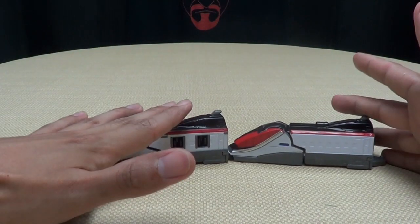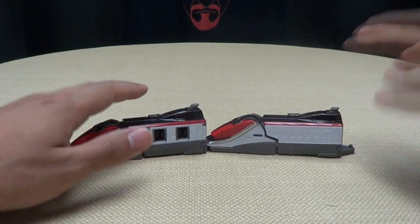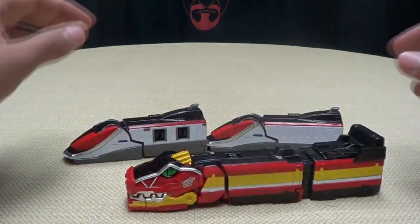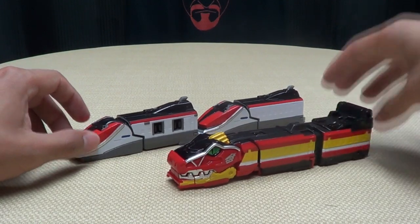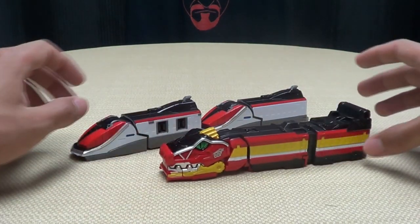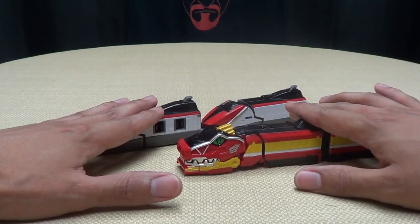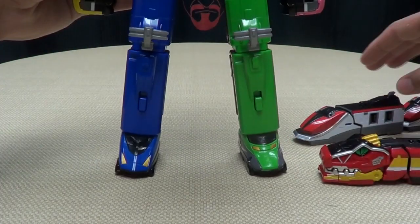Now, basically, apparently this is going to be used in a movie, and this is going to be used along with the Koryuja Russia. This is going to be used in a movie that I have not seen yet and would like to see. Hopefully, eventually, it will pop up on YouTube and I can watch it because I really do want to see it. So these two Russias will be used in conjunction with each other. And we're going to bring in the big guy right here — Tokyuo.